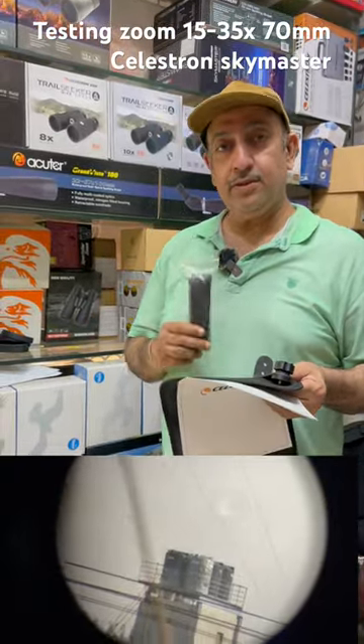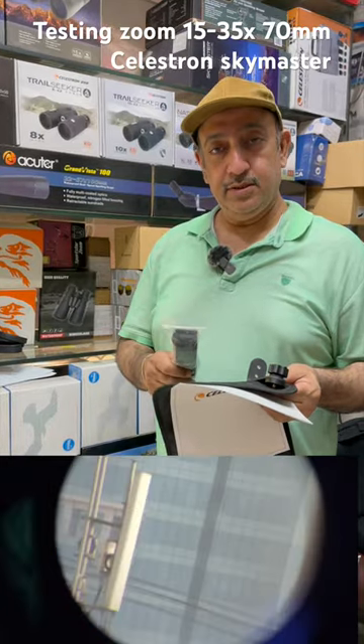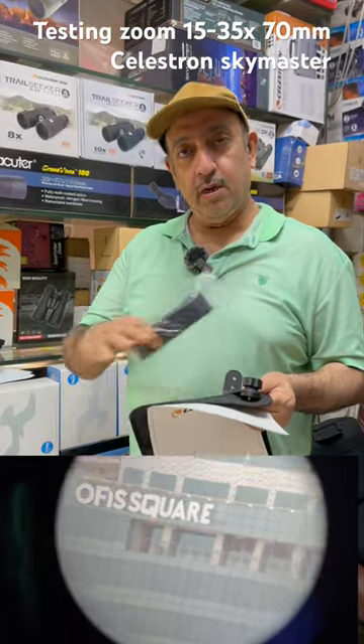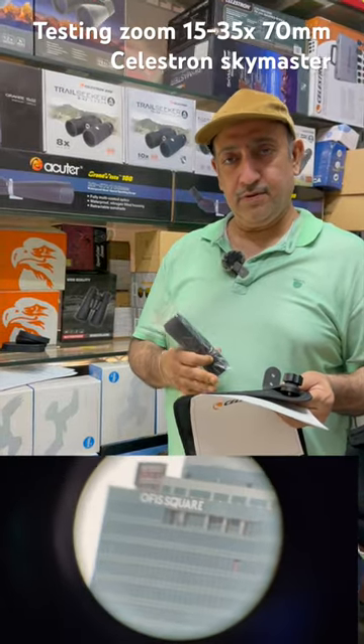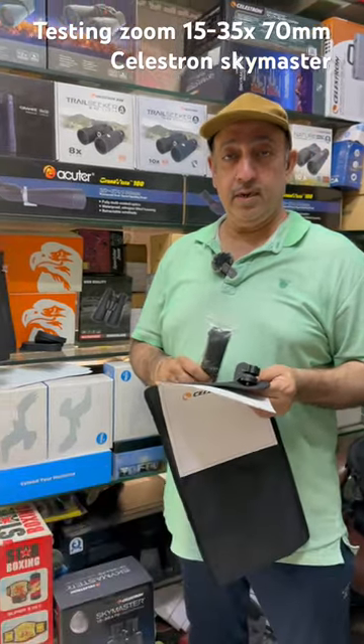These binoculars are suitable for astronomy, stargazing, sightseeing, or birding. For long range viewing — whether it's faces or farm houses — you can see them clearly with these excellent binoculars. If you want to view at long range, this is a great option. Thank you.